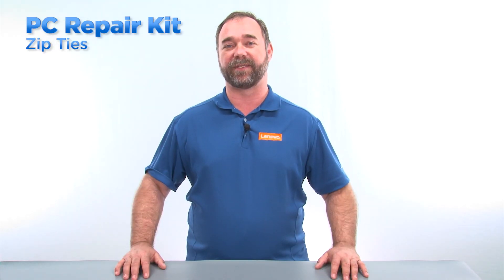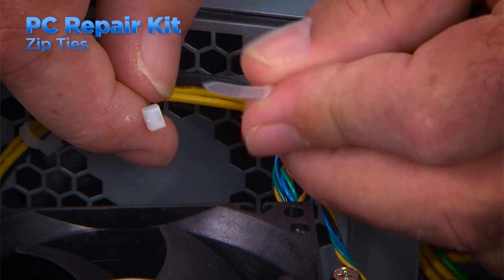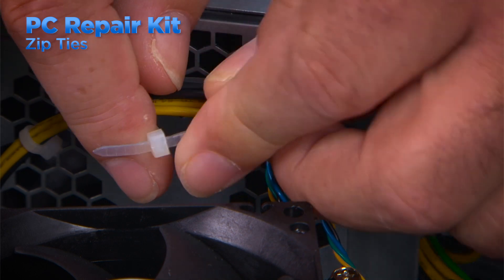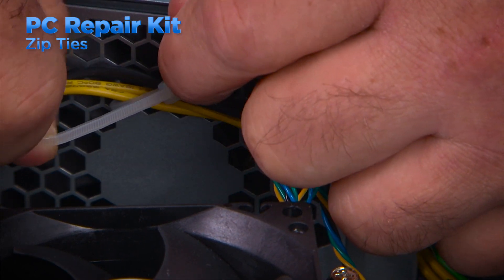Desktop towers and small form factor systems sometimes have cables that can block airflow, which can lead to some components overheating. Using zip ties to hold cables in place will help reduce the risk of overheating and can make servicing the computer easier by holding cables out of your way.